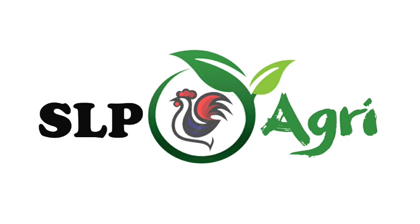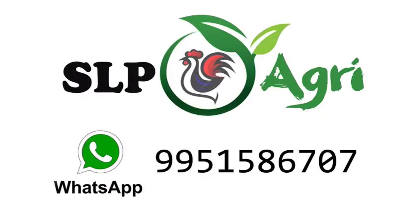Hello friends. Welcome back to SLP Agri YouTube channel. I am Meerajesh. In this video,